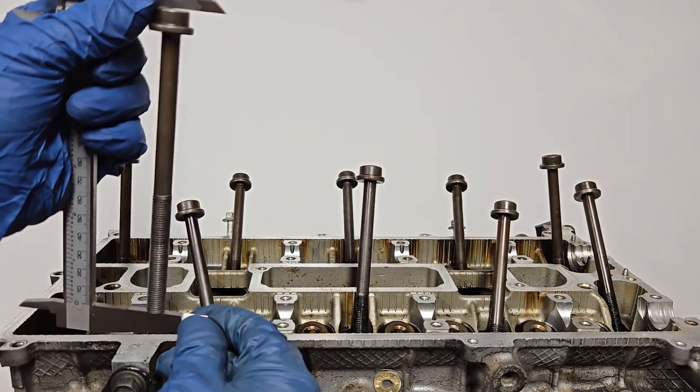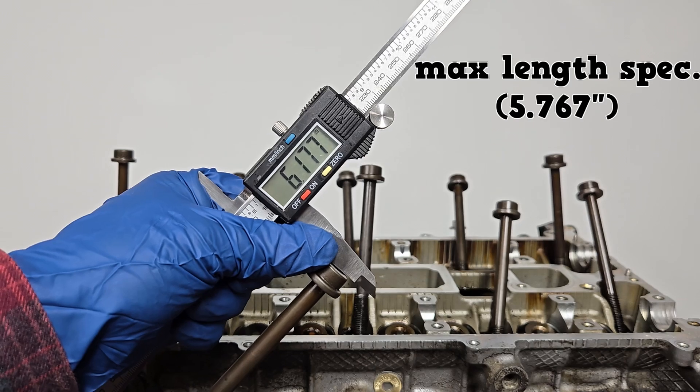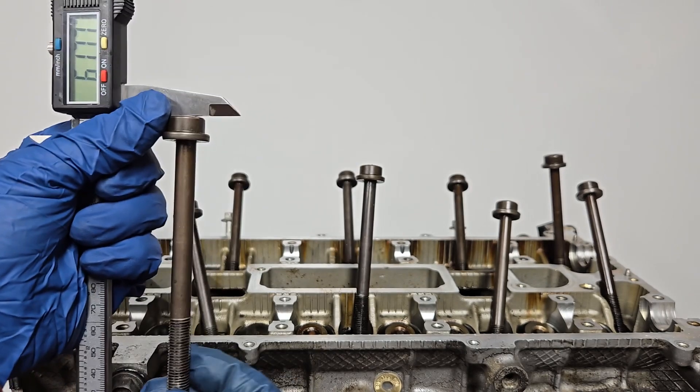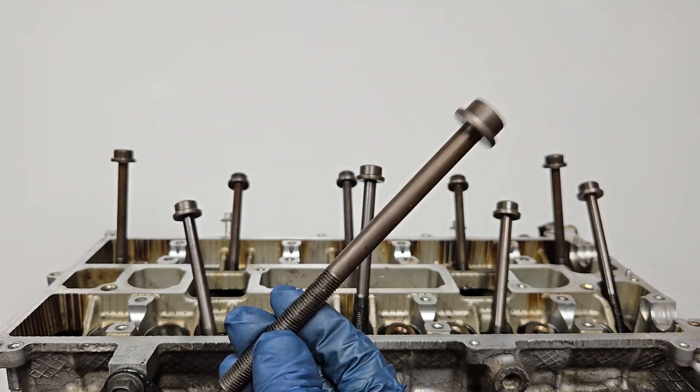The torque-to-yield bolts for this particular engine can be reused if they fall below the maximum length specification. So we're going to measure with a caliper. Our specification here is below 5.767 inches, so these are overstretched and they must be replaced.